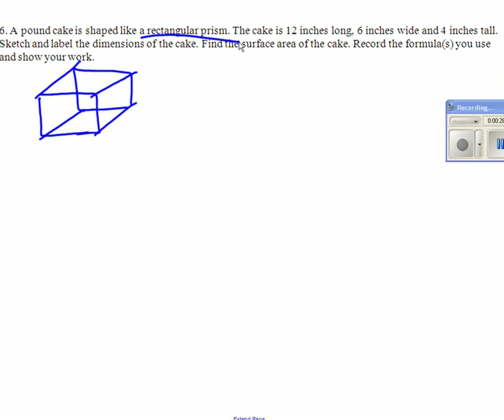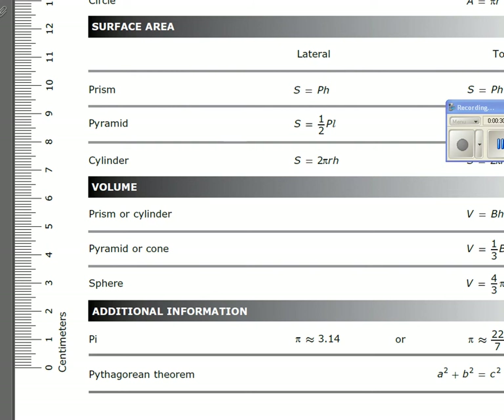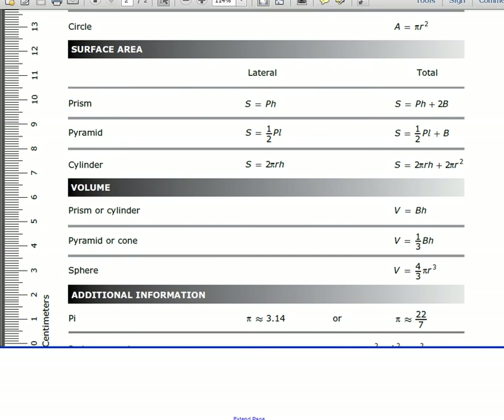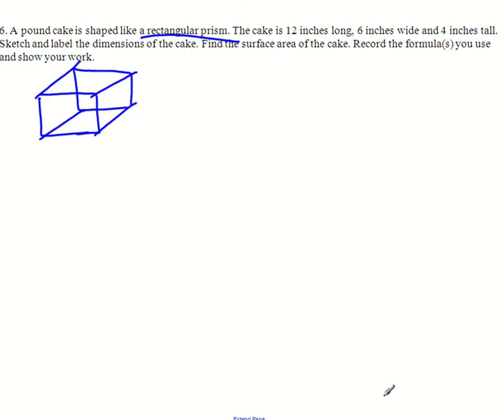Rectangle prism, that formula, since we want the total. So it is the total area, so it's pH plus 2b.